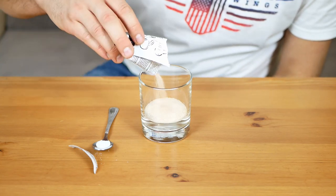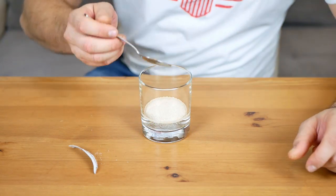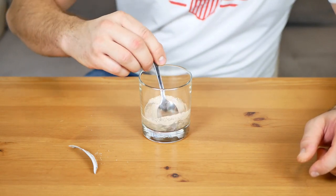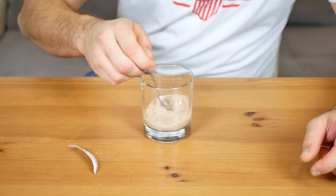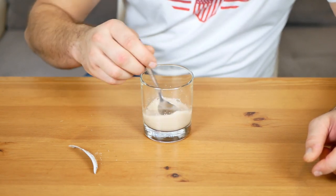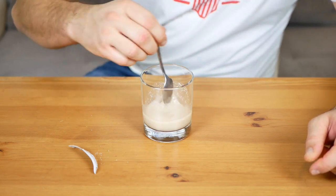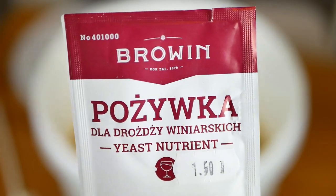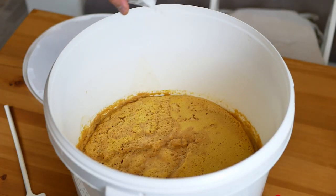The next step is to add yeast. Before we do that, however, you should check how to prepare them — you will find the instructions on the package. For the yeast I use, they should be hydrated with a little sugar and left for 15 minutes. In the meantime, add the nutrient for yeast to the apple juice, also following the instructions provided by the manufacturer.